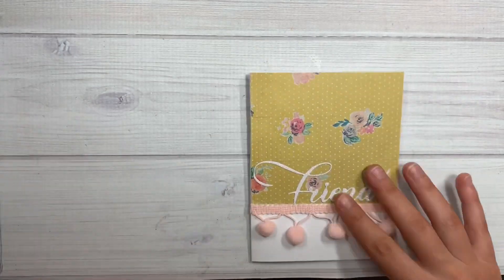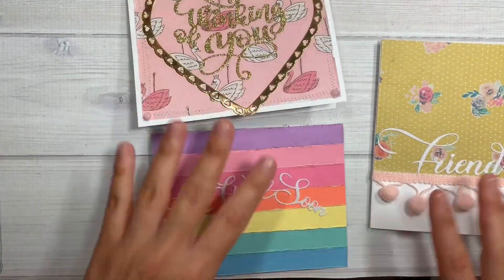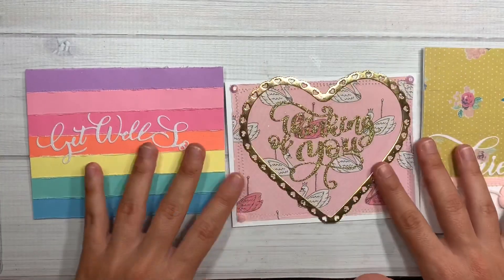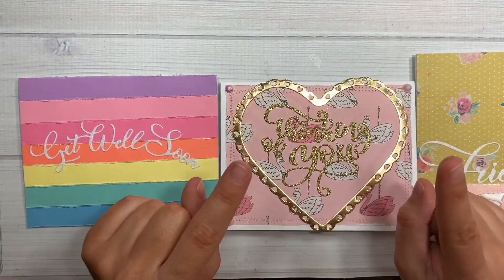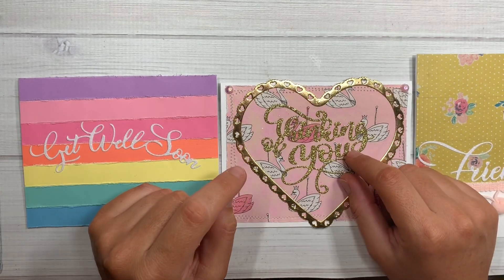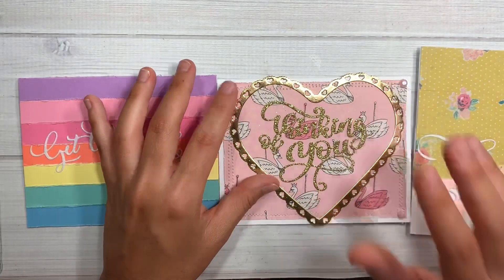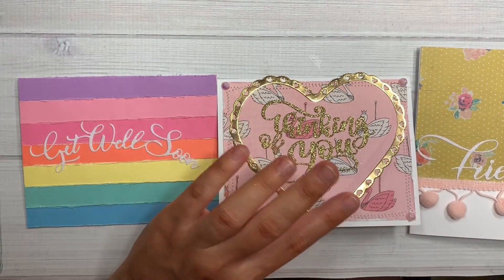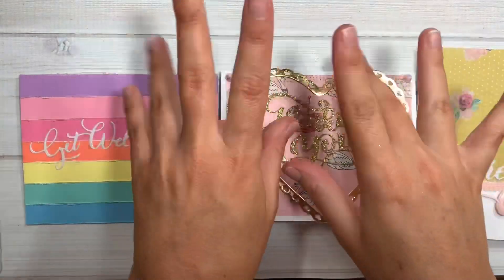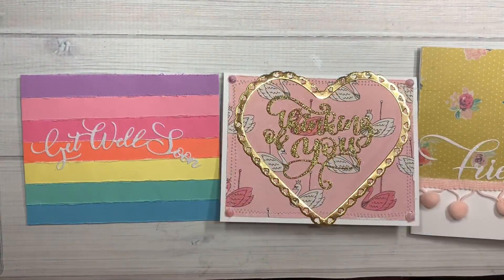These cards are super cute and they were super fast to make, except for the first one which took a little bit of work. Just simple cards you can make — I will link everything down below. Also, next week on the 17th, Aliexpress is having a sale — probably their summer blowout sale — so add stuff to your cart and purchase next week. Bye guys!